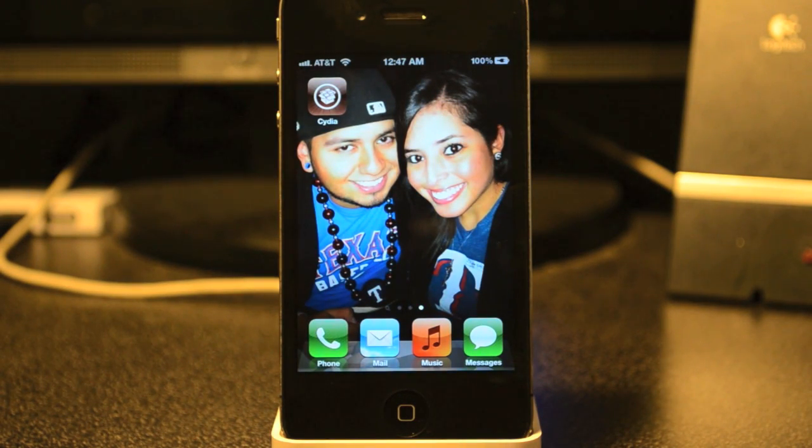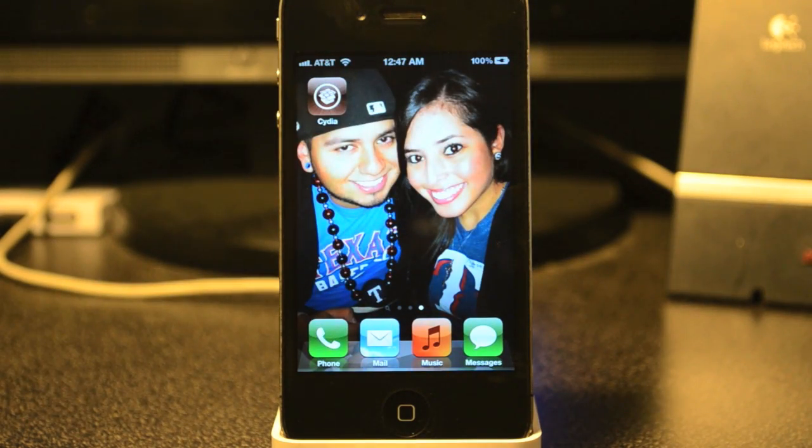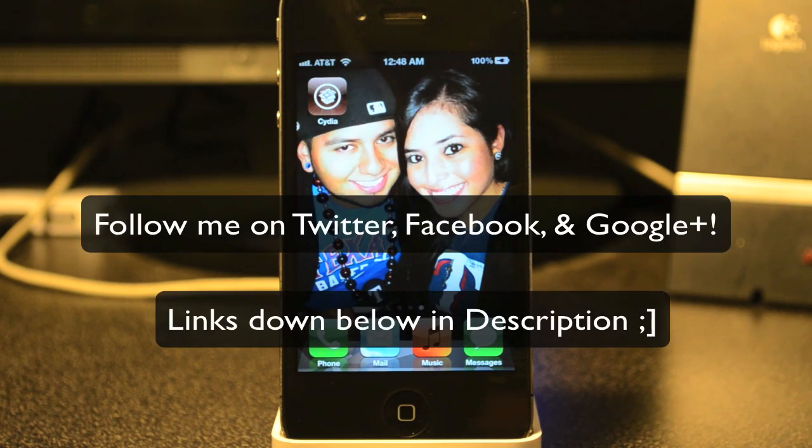If you liked this video, go ahead and hit that like button. If you have any questions or comments, leave them in the comment section below — I'll try to reply as soon as I can, usually within minutes or a couple of hours. Also hit that subscribe button if you want more videos like this. I do cover iOS 5 jailbreaks and tweaks, so feel free to check out the other videos. That's about it for this one — catch you on the next video!